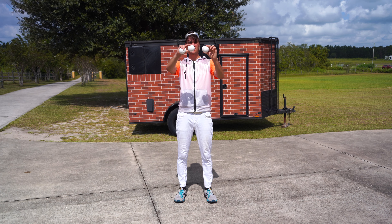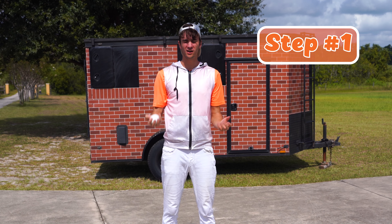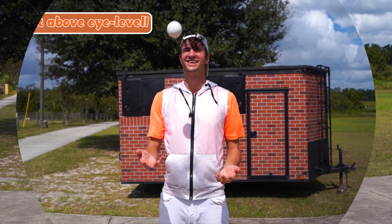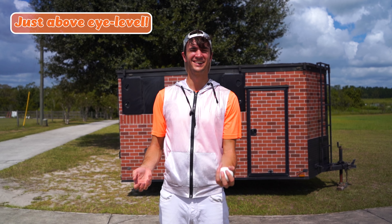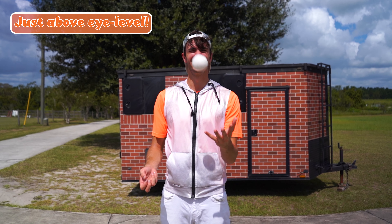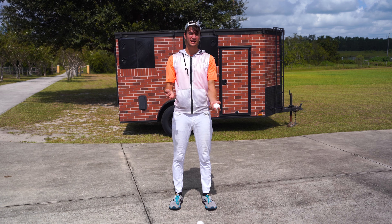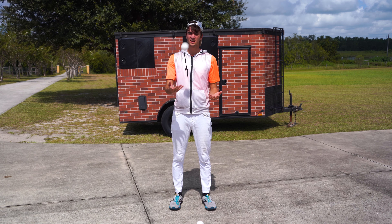To learn how to juggle three, we're gonna start with one. Just take one ball. I want you to practice throwing it from one hand over to the other hand, so it's going about just above your eye level — that's a good spot. Once you're feeling comfortable throwing the one ball back and forth from the left and from the right, you're gonna take another ball.